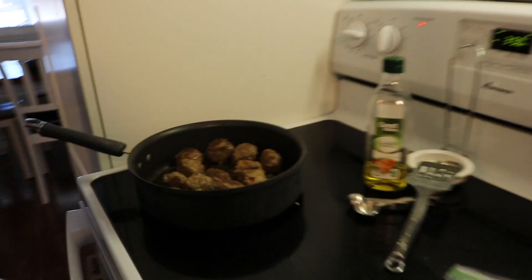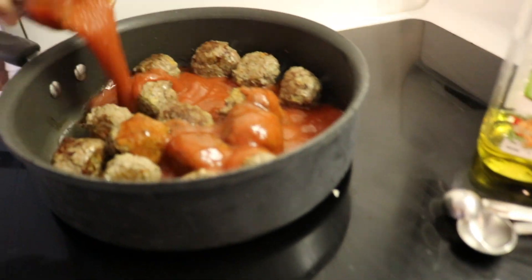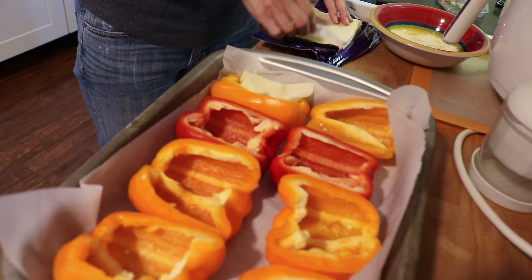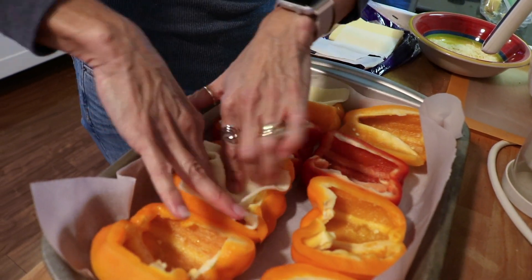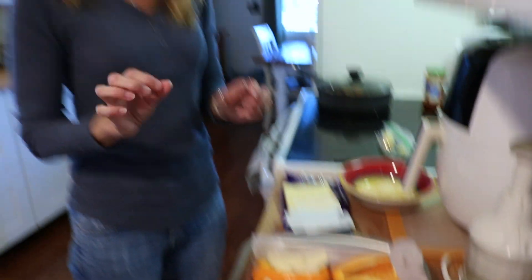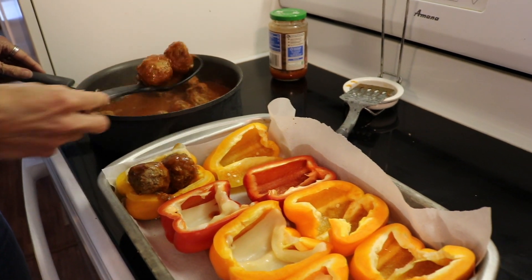Now we're going to add the sauce over the meatballs, make sure we cover them well, put the lid on, and let it simmer for ten minutes. The remaining tablespoon of oil I'm going to put underneath the peppers. Now we're going to put one slice of mozzarella cheese on just four of the halves and leave the other four as they are. We're going to put it in the oven just long enough for the cheese to melt. Then we'll add the meatballs to the side that has cheese.